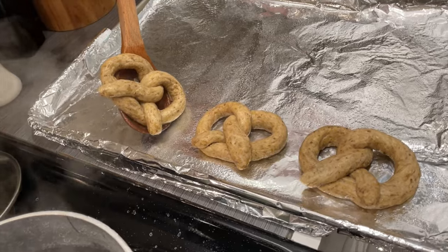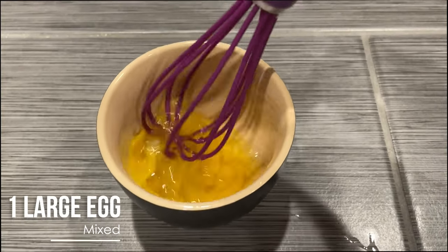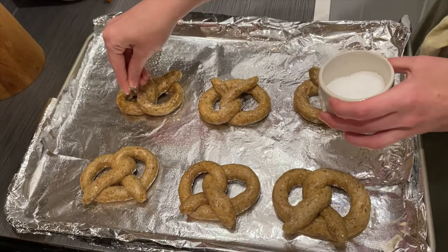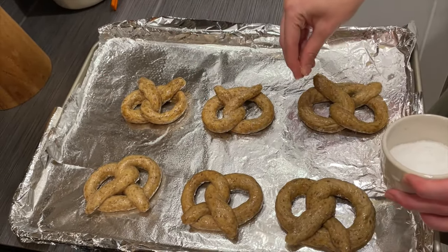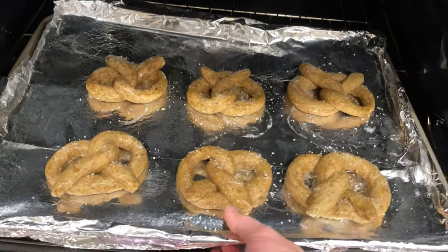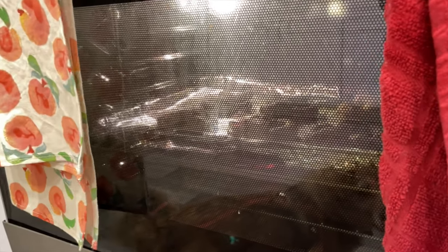After the short pretzel bath, lay the pretzels out on a baking sheet, then prepare one egg mixed together and brushed over each of the pretzels. Last step is to add a little bit of kosher salt over each of the pretzels, and then it's finally time to throw them in the oven. We'll be baking them for about 15 minutes at 425 degrees Fahrenheit.